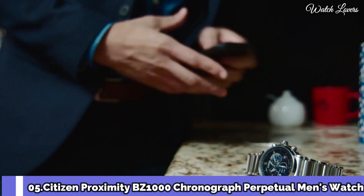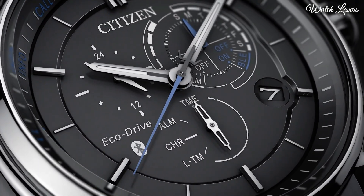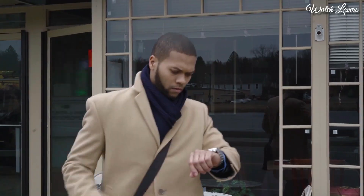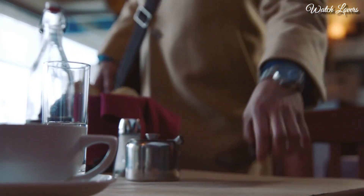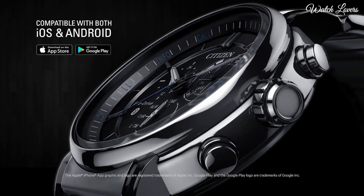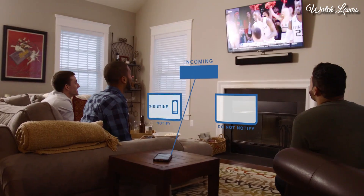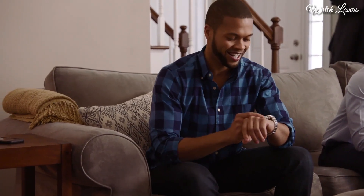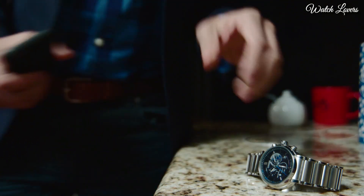Number 5. Citizen Proximity BZ-1000 Chronograph Perpetual Men's Watch. Stainless steel case with a stainless steel bracelet. Fixed stainless steel bezel. Dial type: Analog. Quartz movement. Scratch-resistant mineral crystal. Pull-push crown. Solid case back. Case size 46mm.